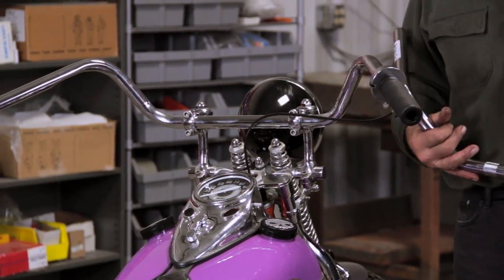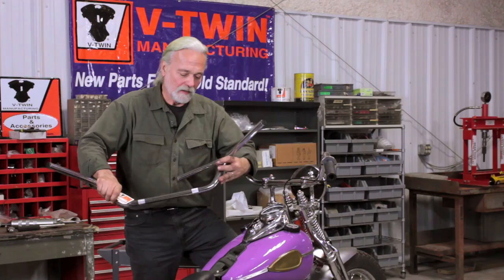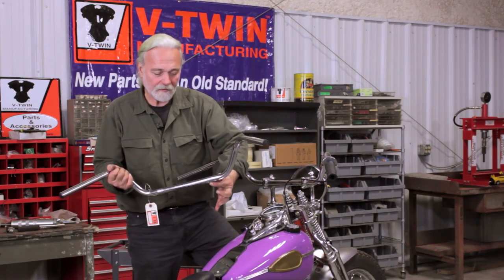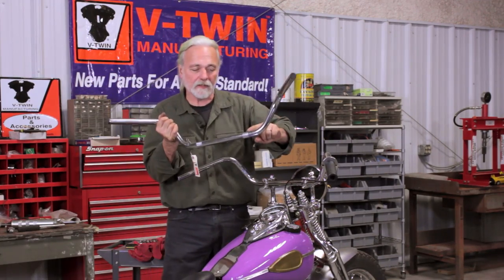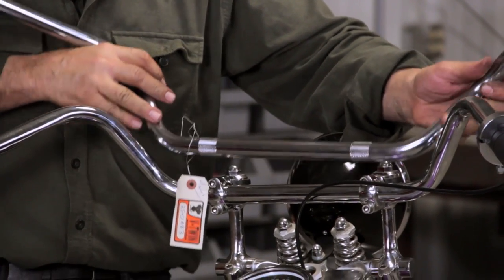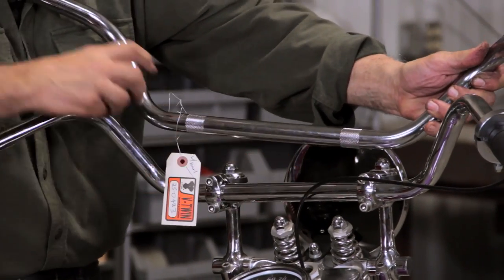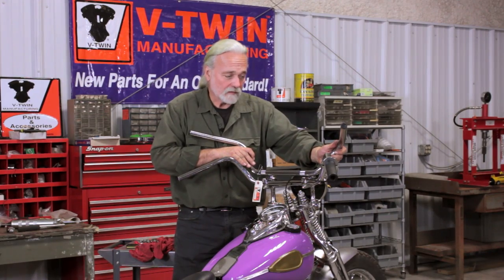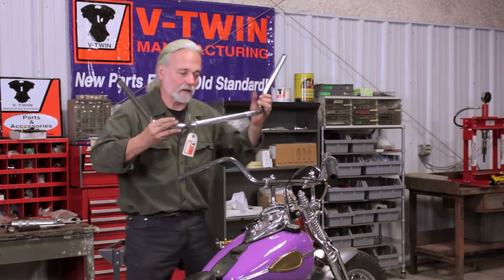These were installed right at dealers, brand new, while picking up their new machines. What I like about this particular piece from V-Twin is the knurling in the proper positioning of the riser itself, which did not exist back in the day. You notice that knurling in particular is right in the proper alignment of our riser. So let's go ahead and set this up and see how it goes.